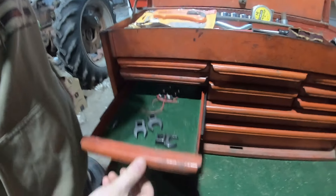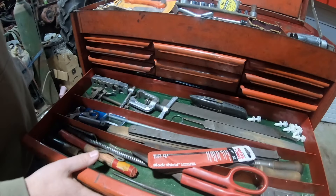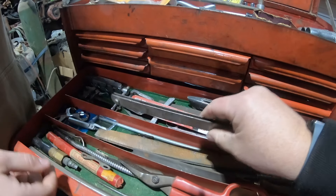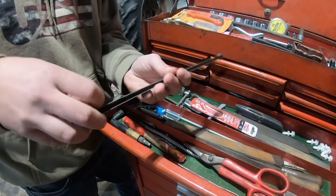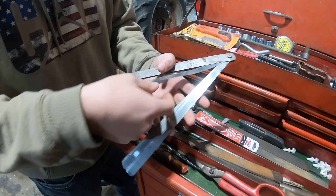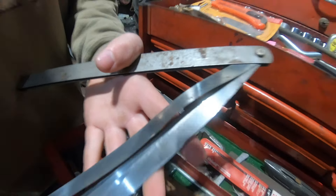A couple of crossfoot tools. This drawer is mostly files, drill bits. That has got to be the longest feeler gauge I have ever seen — open that up for us, Luke. I have no idea what you would use that for, but it starts at two thousandths and goes on up.